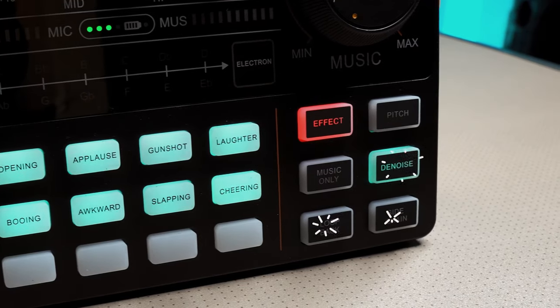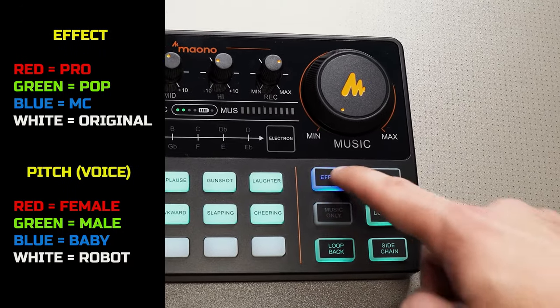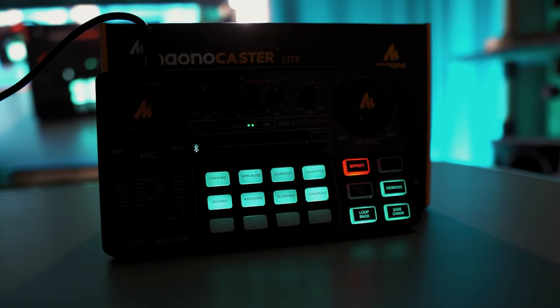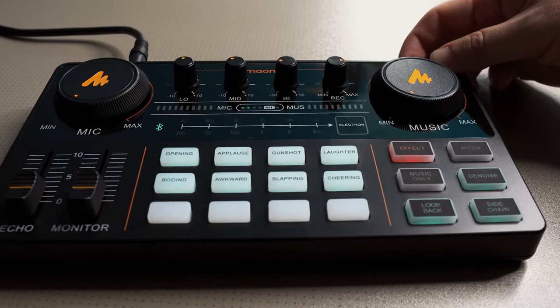We have options on the right that we can enable and disable. Both the effect and pitch have four different options, and the colour around the outside of the button will let you know which one you're using. If you're finding the display lights are too bright, you can turn these down with a button on the back, and there are six different brightness settings.